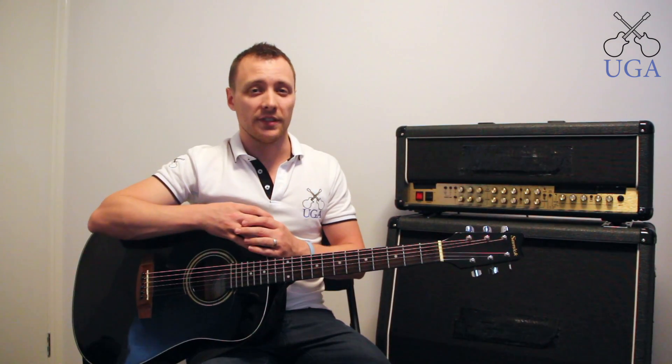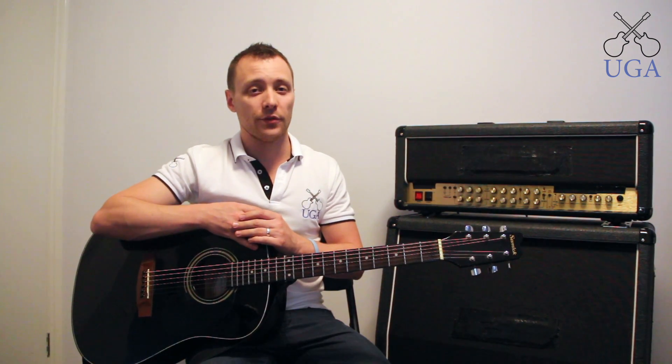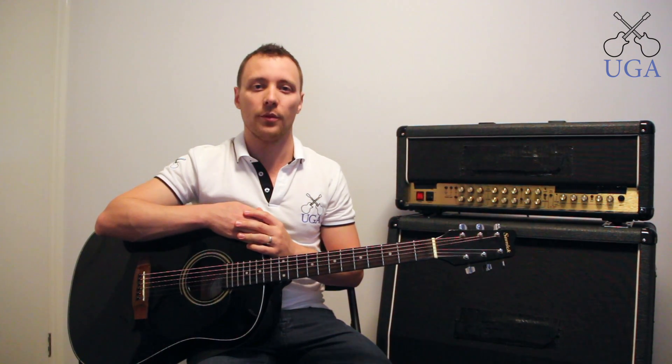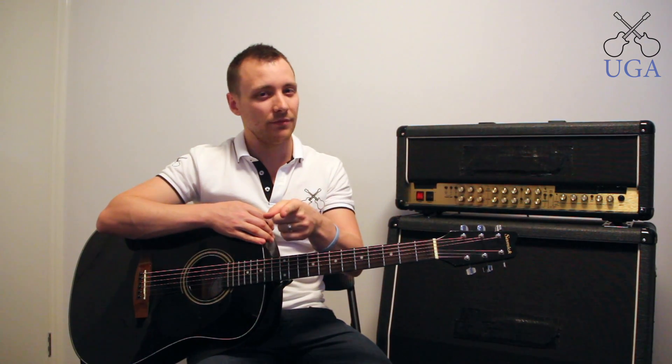Well, there's your first guitar lesson. I really hope you enjoyed it, and I hope even more that you learned something. Now you should move along to video two, where you can find some more songs and chords. If you have any questions or comments, or experience trouble learning some of the content from this video, please feel free to go over to ultimateguitaracademy.com.au where you can contact me directly. Thanks for watching — until next time, keep shredding.